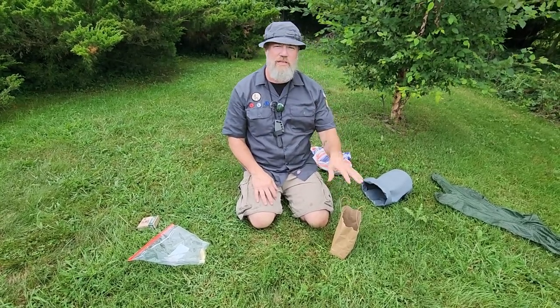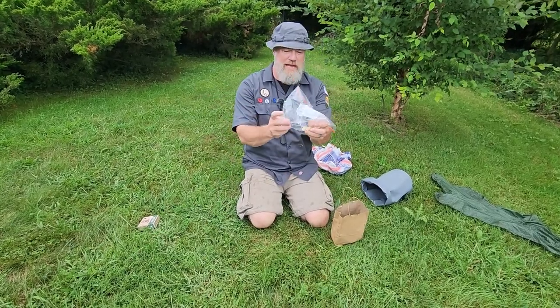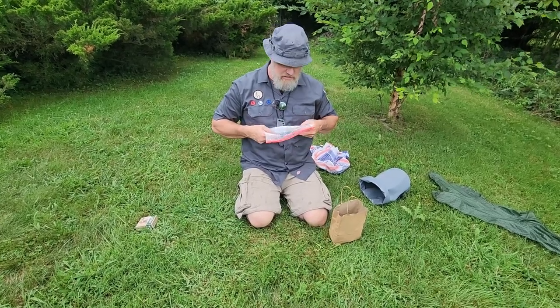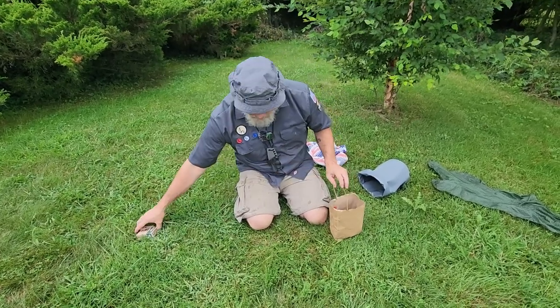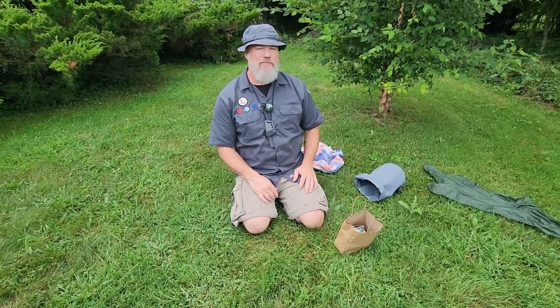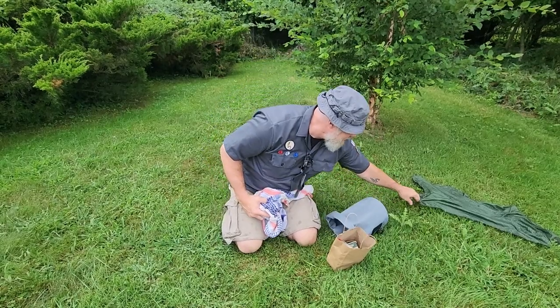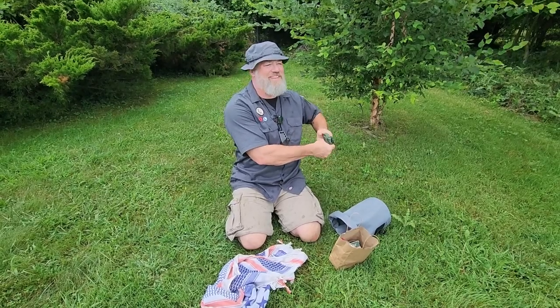I'd recommend going to Soap Dude and getting some soap. Cut a little sliver off your home bar, wrap it up, and throw it in your cleaning kit. You've got your bandana to dry off or scrub with, and you can stay clean in the outdoors. Smash the like button, subscribe, share the channel, and turn on notifications. This was a shameless plug for Soap Dude — please go buy some of their soap!